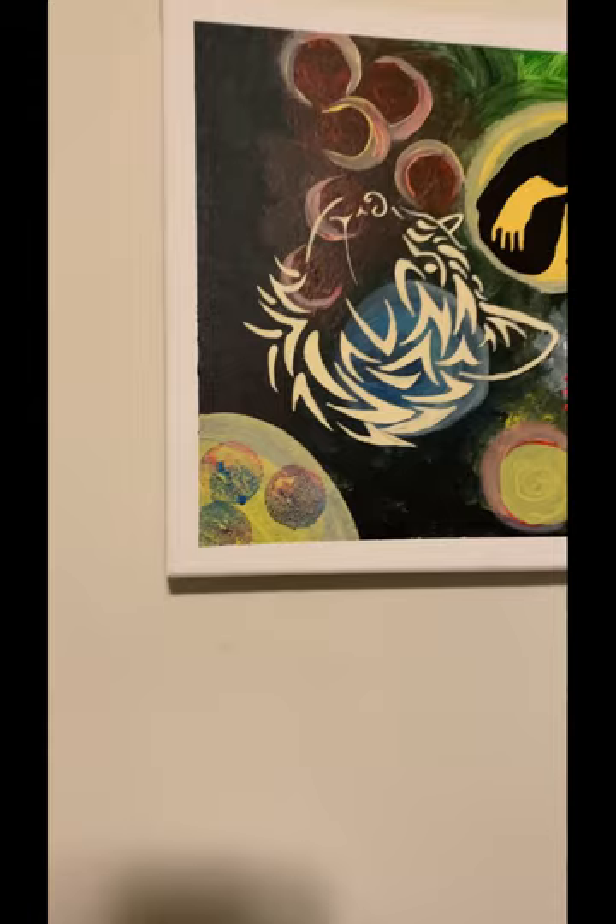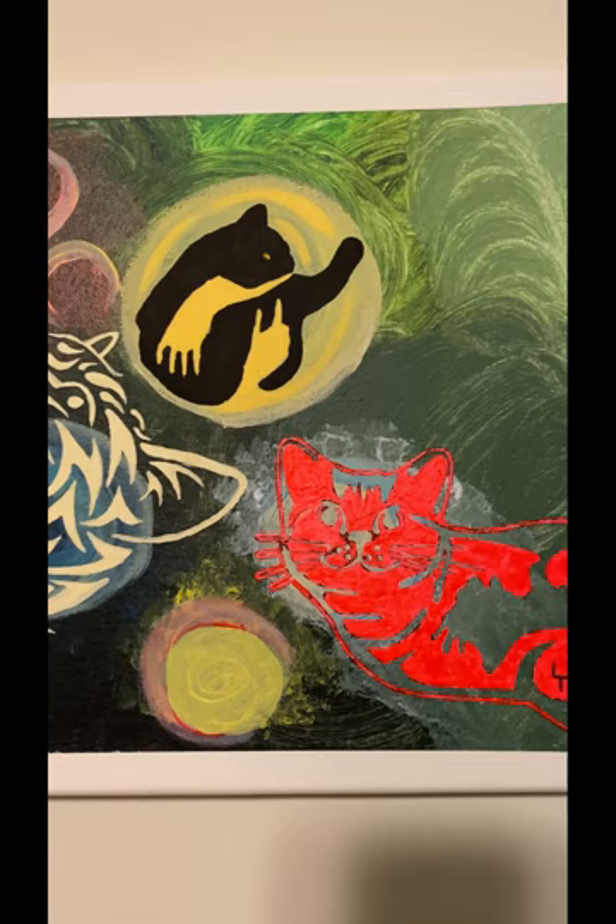I'm going to start with this piece right here. Give me just a moment. Here is my cat painting — a montage to kitty cats. This one right here actually looks like Artie. This black one up here in the circle looks like Heartache.